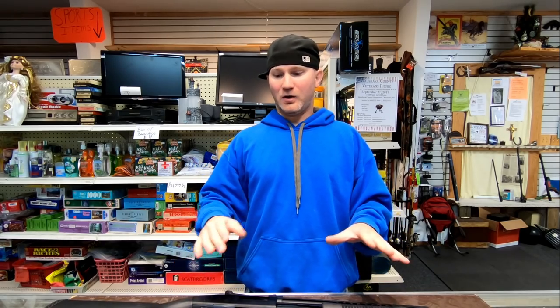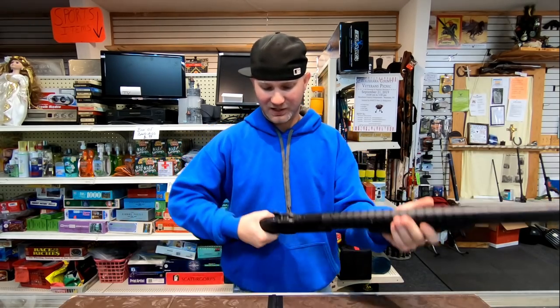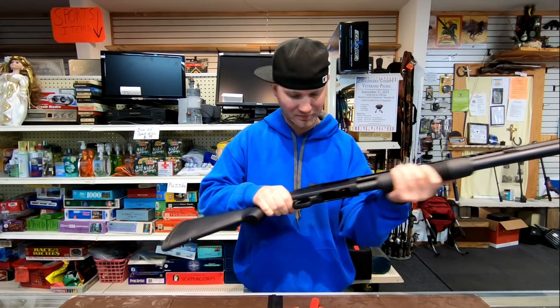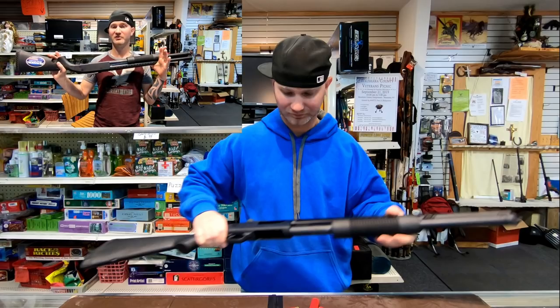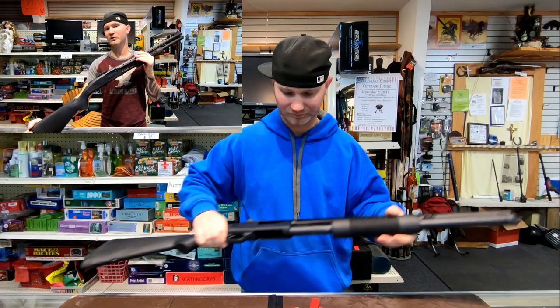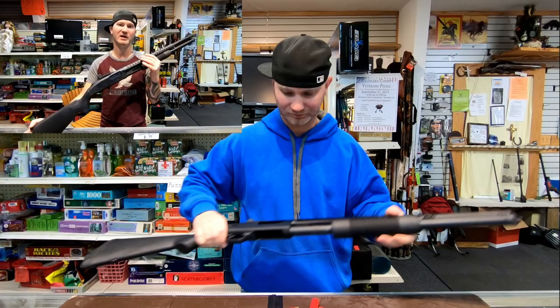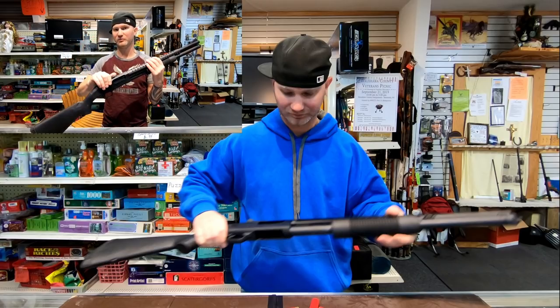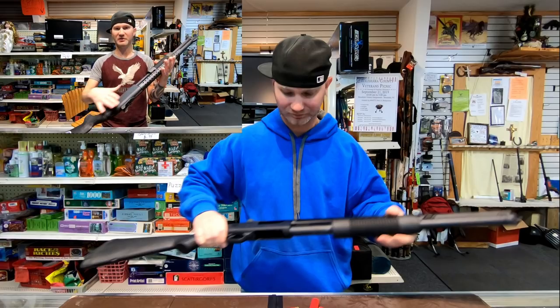The reason I like my shotguns configured in a very specific way is basically this: if you pull out your shotgun, since this is a secondary weapon, your chips are down. It means you've been pushed to a point where you can no longer retreat and have to make a stand, or somebody's in the house in the middle of the night. So you want it as basic as possible. Everything you put on your shotgun is just a liability for failure. Keep it simple.